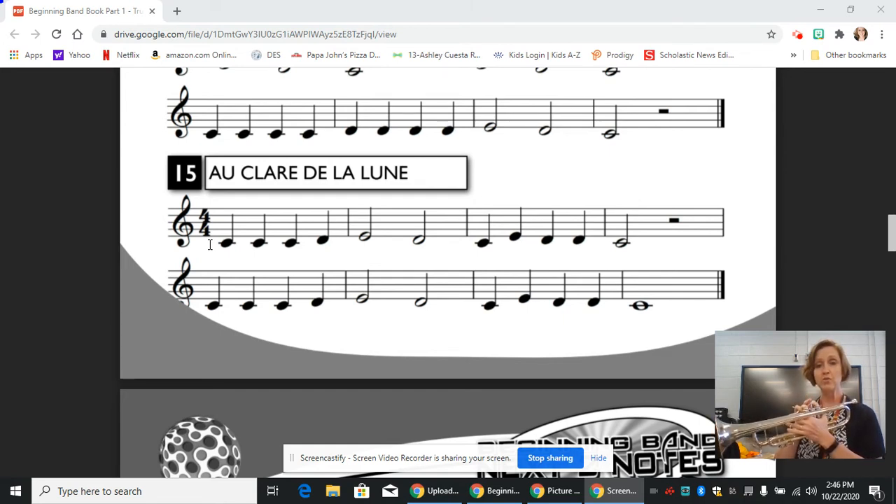And then we are looking for patterns. So in measure three, we have open C, skip up to the E on the first line, and then we have two Ds in between — they're first and third valves. And then we land on the C, and we give it two beats of sound, and then we rest for two beats.